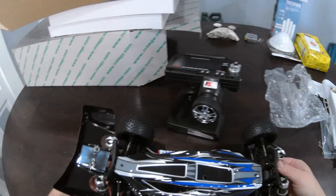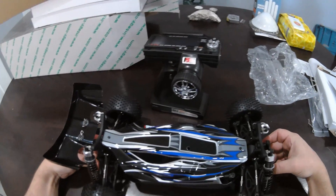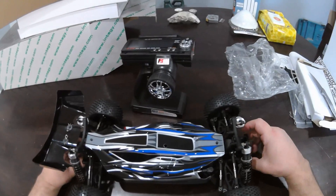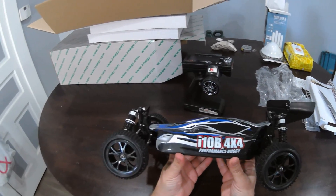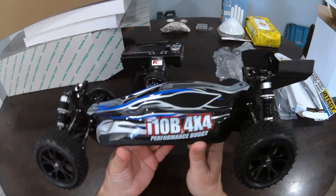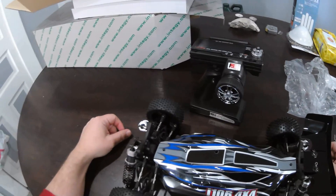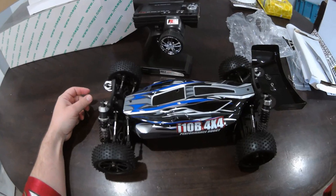I'm going to change that connector or make an adapter, because the only XT60 batteries I have are the small ones for my Hell Seeker, and they're 2S. I'm going to run this on 3S for sure and see how it goes. This is the Integy i10B 4x4 performance buggy brushless — check out Integy's website, they've got a lot of cool hop-ups and RCs for great prices. I hope everyone is staying safe and healthy — God bless you all, peace.